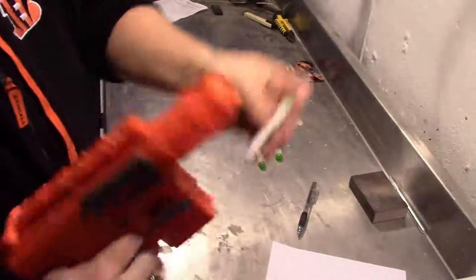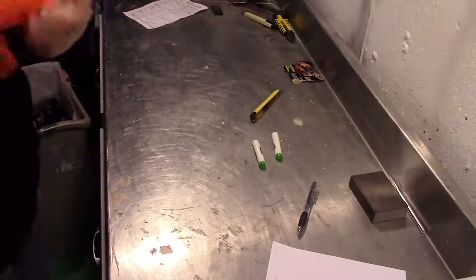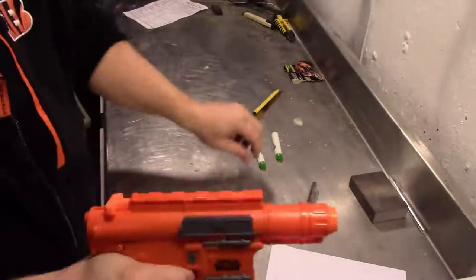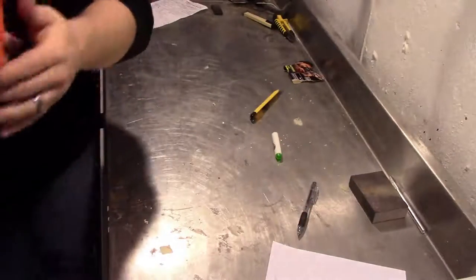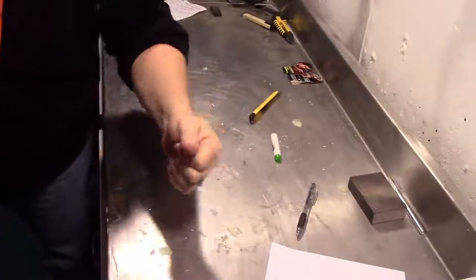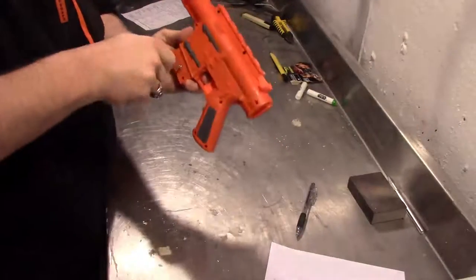It even lights up on the inside, but I'm going to take all that out. So take a minute to play with your blaster before you take it apart. Now that you're done, go ahead and take everything apart.